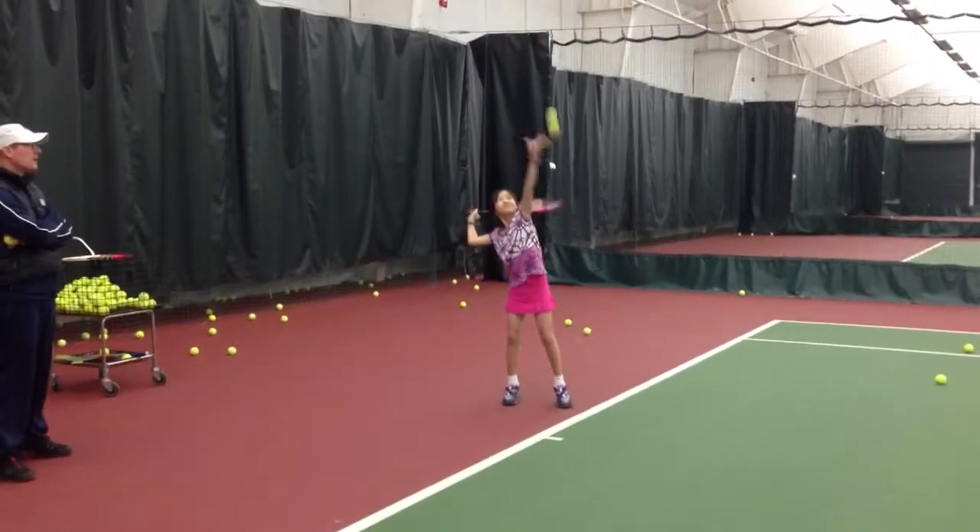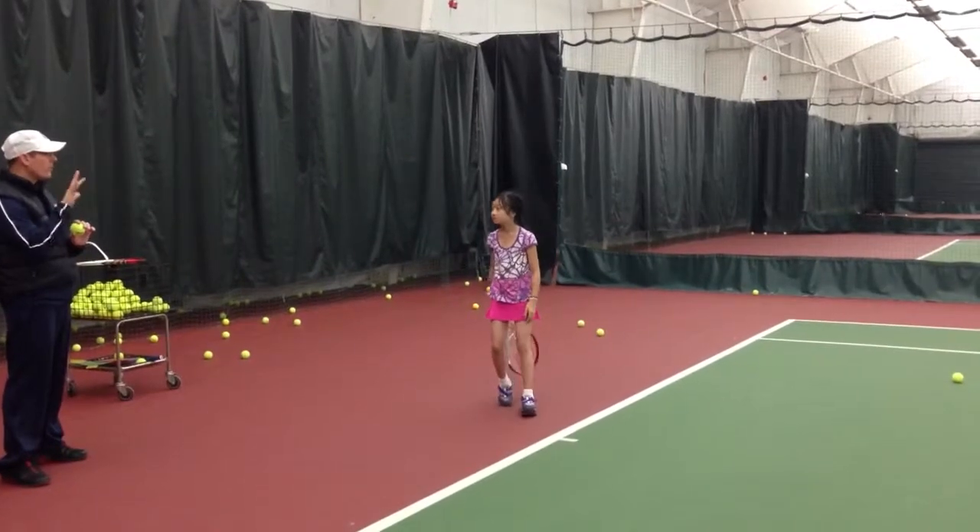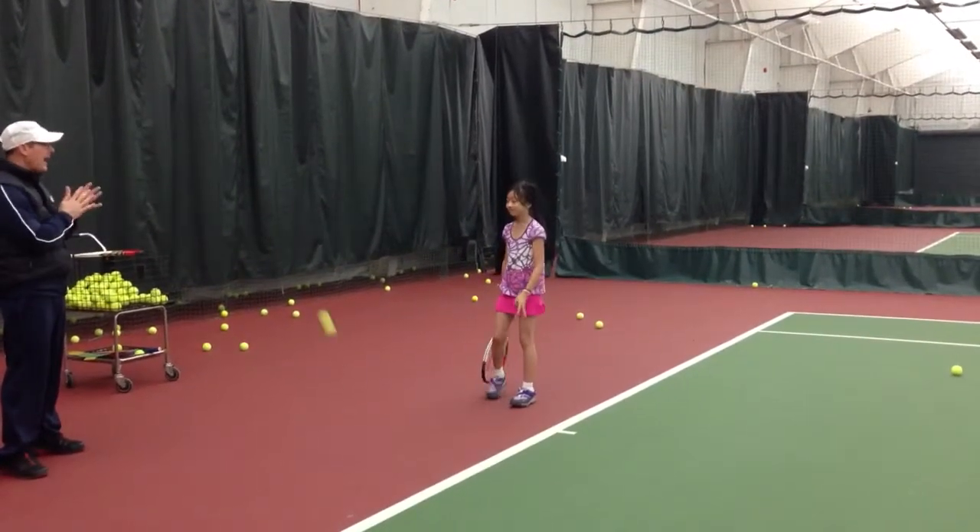Now go ahead and toss the ball up and hit. Good. What part of the ball do you need to hit? In the back, right?